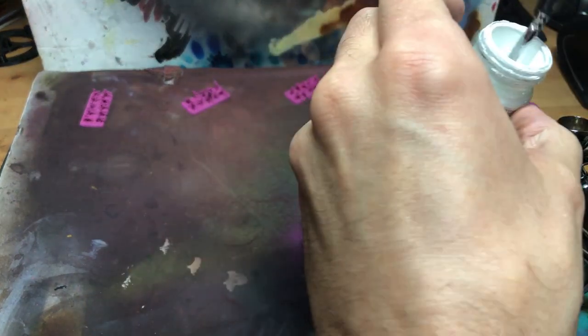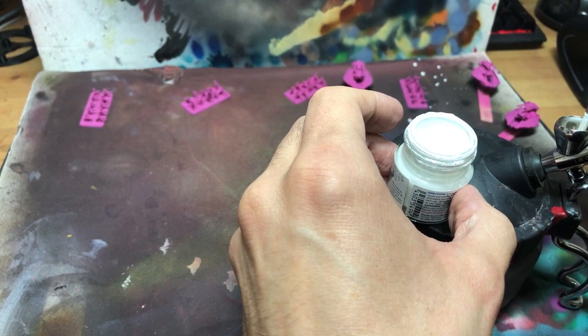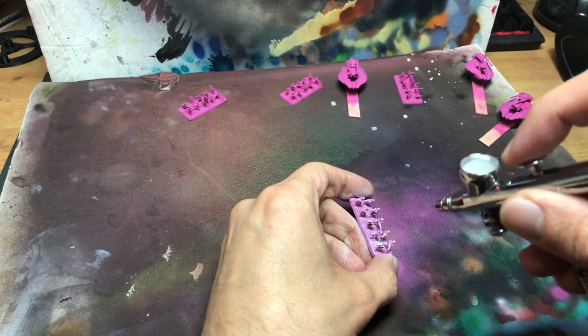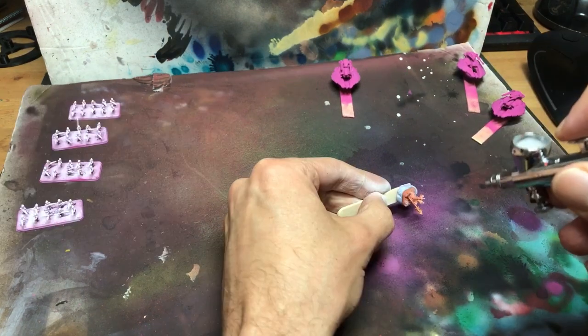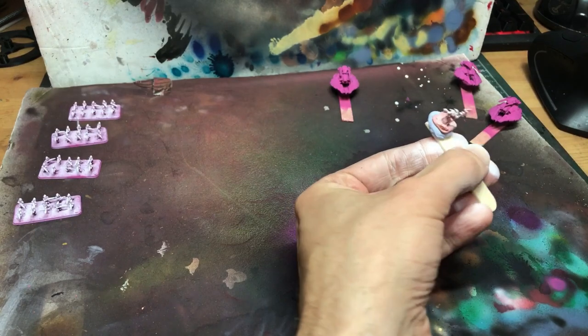The next job is to get the space elves highlighted up. Nothing too fancy here, just a solid zenithal with Tamiya white. I know that the yellow I'm putting on over these soon is nice and warm, which is what I'm looking for, and the pink will make the shadows a lovely orange colour. So I don't feel the need to do anything but get a good solid gradient contrast on these.